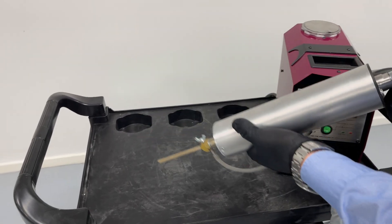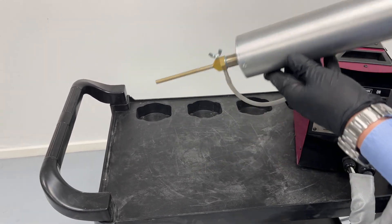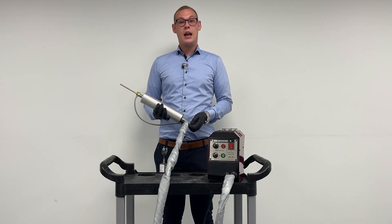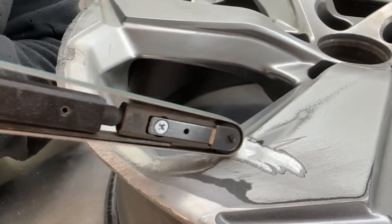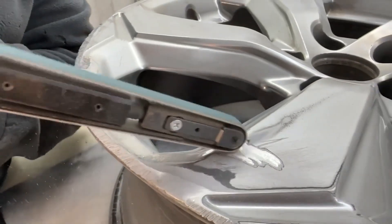Once the material is then sprayed onto the surface, it basically allows you to cut all of the excess powder away for a seamless result.